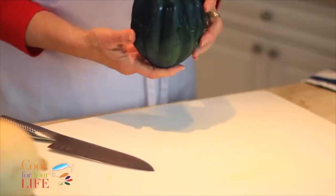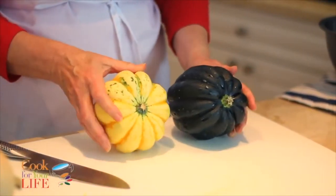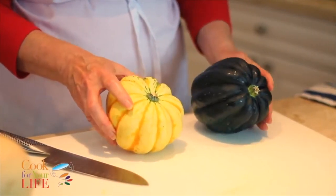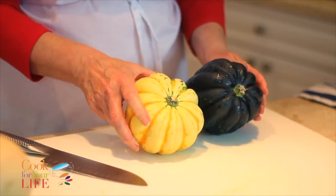This is an acorn squash — these are the smaller ones — along with delicata, or sometimes these are called carnival squash for some reason. You can actually get ones that are almost small, like an individual serving size.